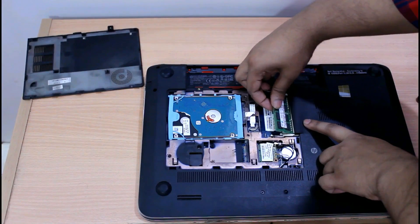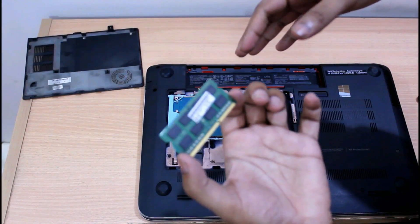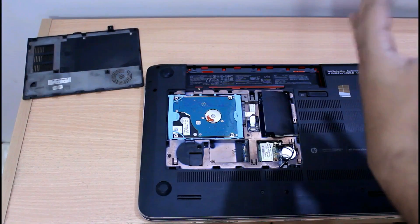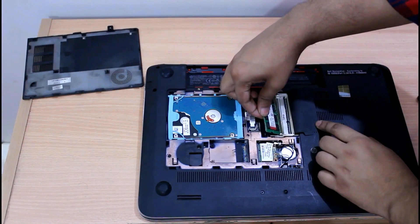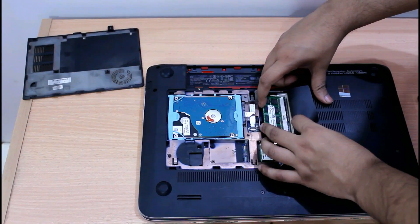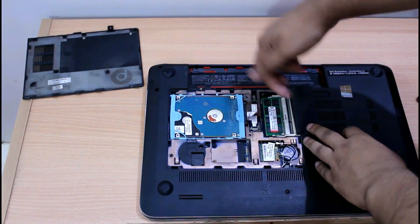The memory is out; you can take it out. For installing the RAM, just slide the stick inside the slot at an angle — make sure you do this at an angle. Then just push the RAM downwards and it will lock in its place. You can see the retaining tabs are in their place holding the RAM.